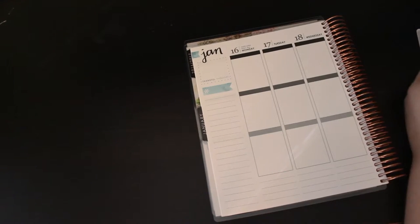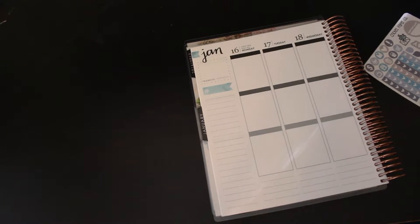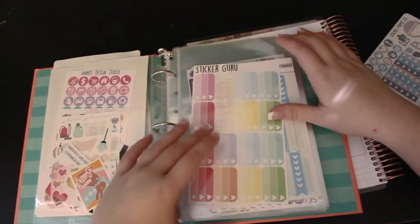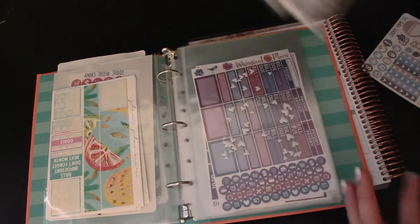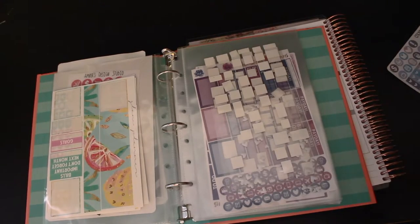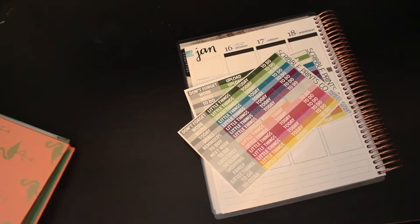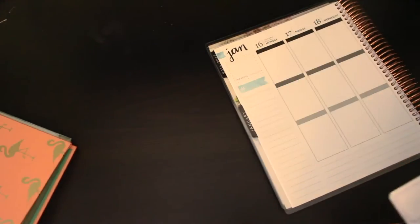They didn't send me any labels, so what I'm going to do is go to my sticker binder that I made myself — it's from Target and it has all these stickers in it. I have some stickers from Squirrel Prints Co that I'm gonna use in this video. I'm going to do blue for the little things I want to do.